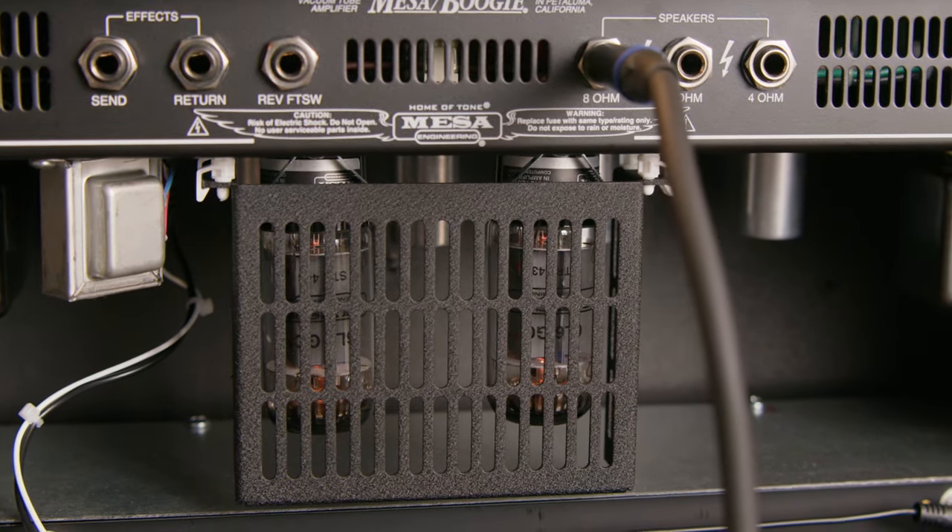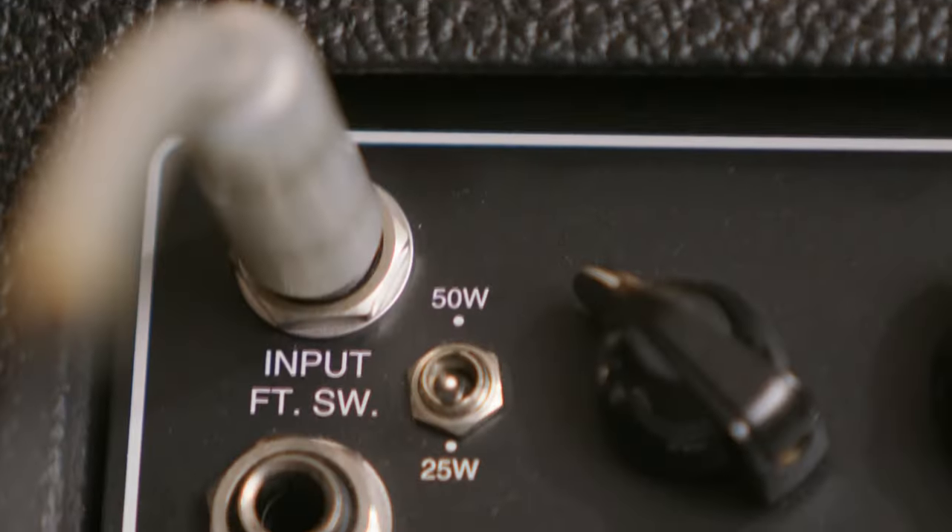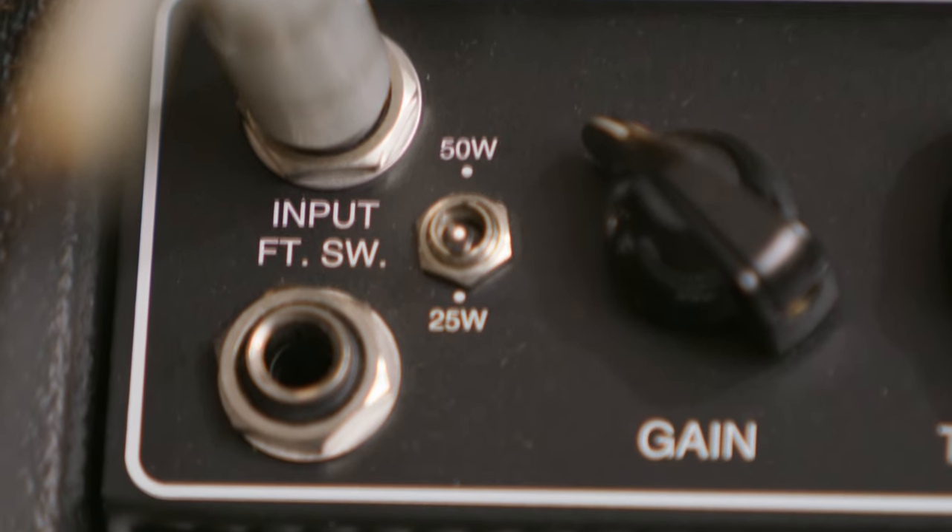The Fillmores are available in three different models: the 25-watt that uses 6V6s, the 50-watt which we've shown you here that uses 6L6s and switches from 50 down to 25, and the 100-watt that also uses 6L6s and gives you full, half, and low — which is basically 100 watts, 50 watts, and 20 watts. Between these three models, you should be able to find the perfect Fillmore for your needs.